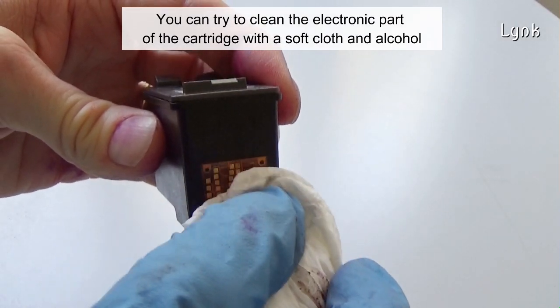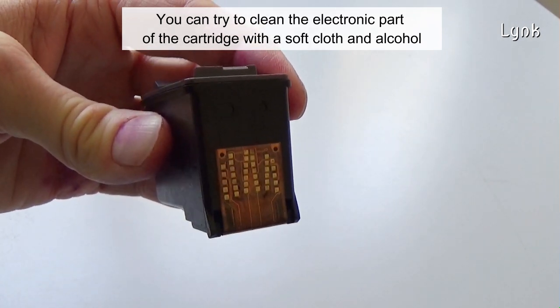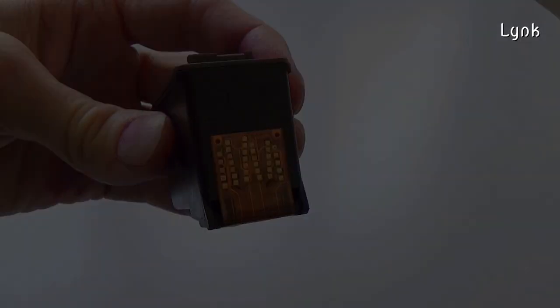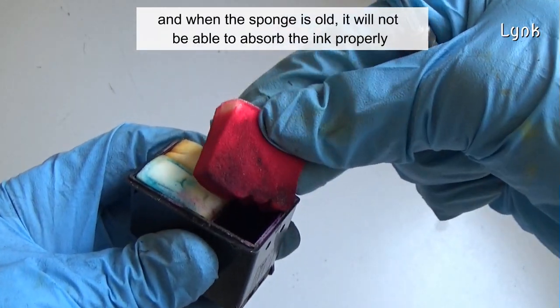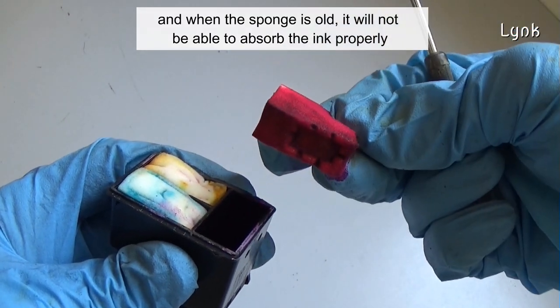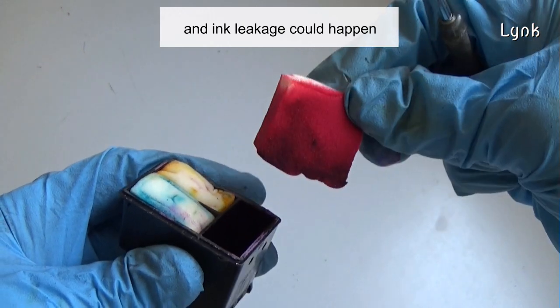You can try to clean the electronic parts of the cartridge with a soft cloth and alcohol. The internal sponge holds the ink inside the cartridge, and when the sponge is old, it will not be able to absorb the ink properly, and ink leakage could happen.